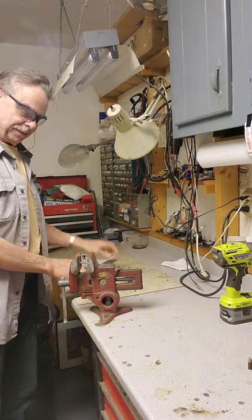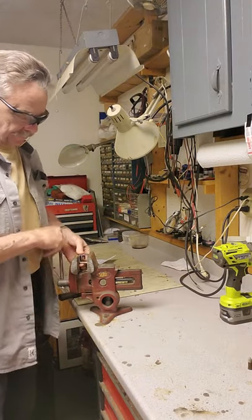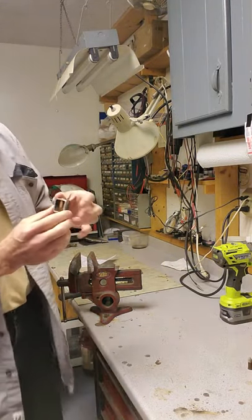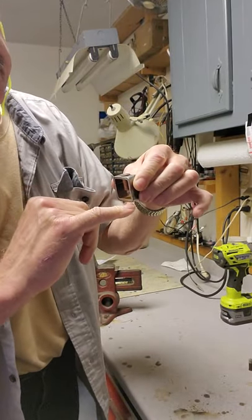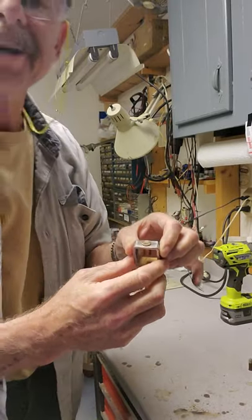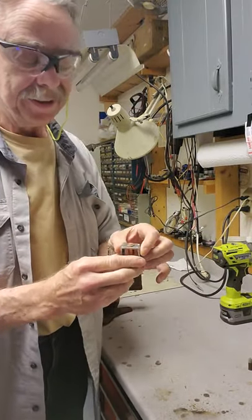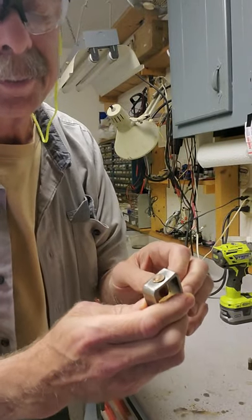Wow — it worked! Got a nice puff of smoke out of it and it blew it off. As you can see down in the bottom, it's all got a bit of soot in there from it firing. Hey, it worked! That's pretty neat. You can see the firing pin dent I made — it's a pretty good-sized firing pin.